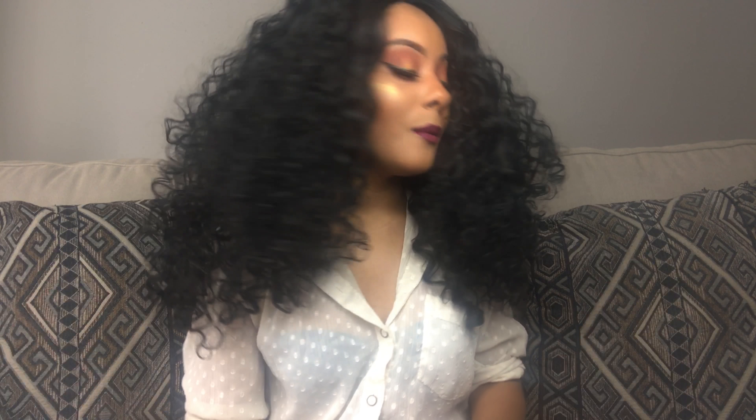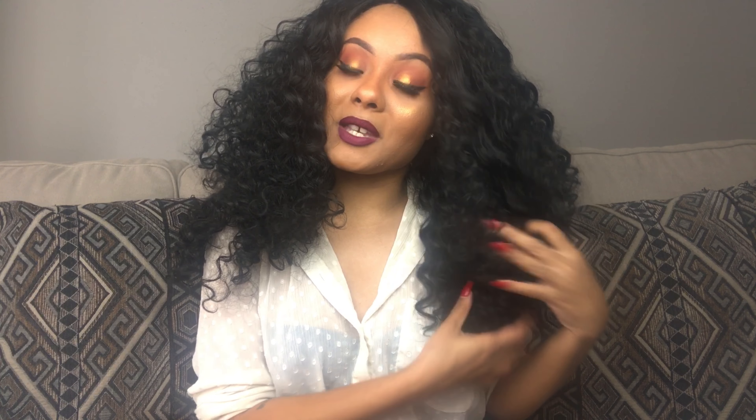I like this wig for the most part — I'd definitely give it a thumbs up. Alltrey is doing it with the curly wigs; I love my Amber 26 and I love this one too. It is a lot of hair, so if you want you can grab a blade and thin the hair out a little bit, but I love the volume — it's very glamorous and very sexy. Overall, this is definitely a slay on the budget — a worthy curly wig.